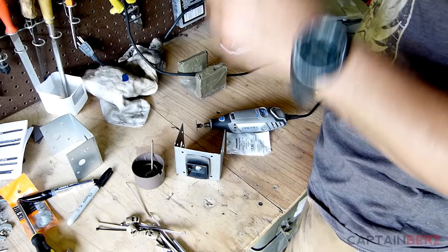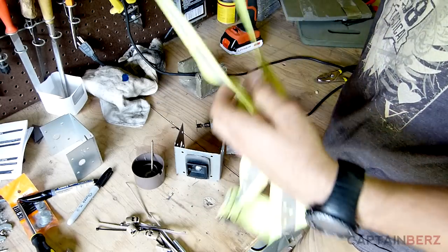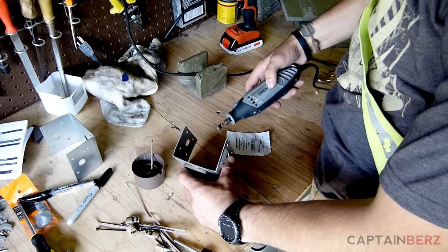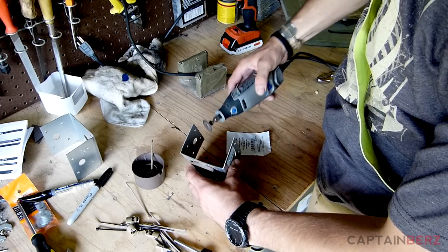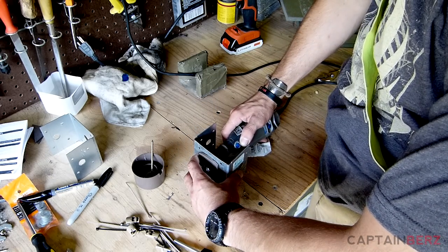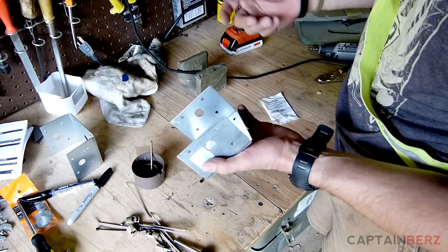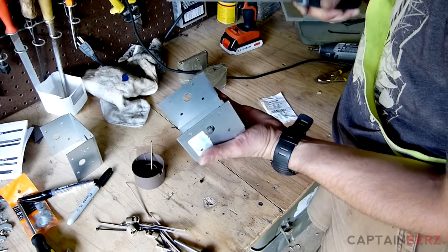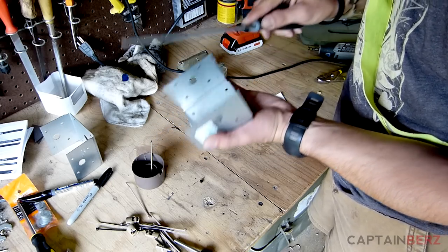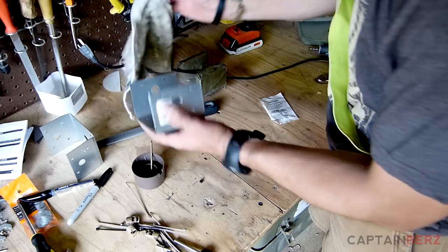Before we do that, make sure we're being safe — safety glasses, reflective belt, and hearing protection if you want. Once that's done, if you want you can take a flat file and knock any sharp spots off, and you're pretty much good to go.